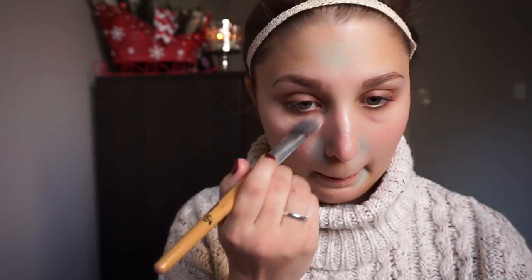To get started, I'm using the NYX color correcting concealer to hide my dark under eyes and cover any red blemishes. For foundation, I'm using the Too Faced Born This Way Foundation in the shade Warm Nude, and I'll be using a beauty blender to blend everything out.